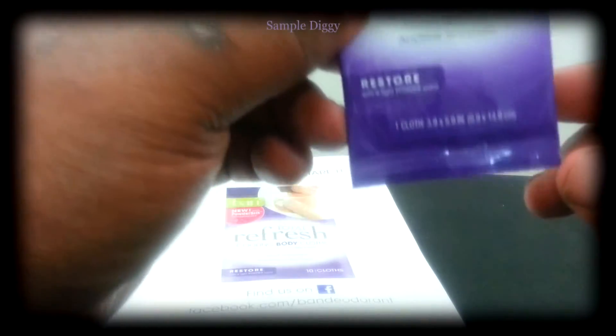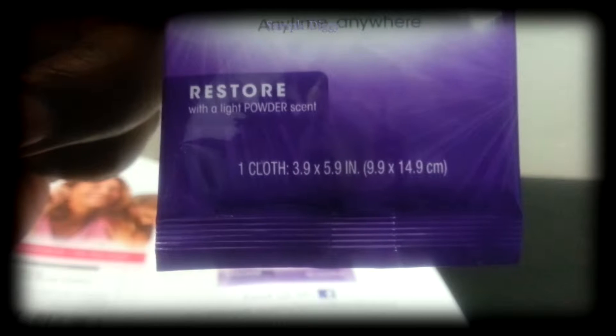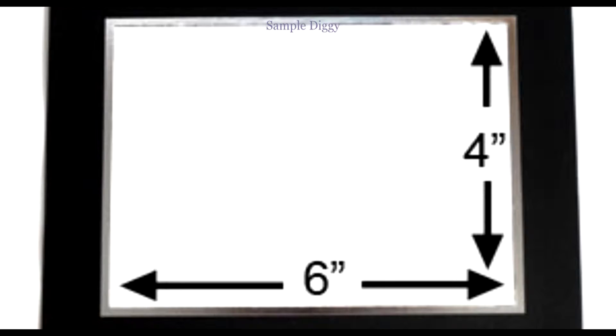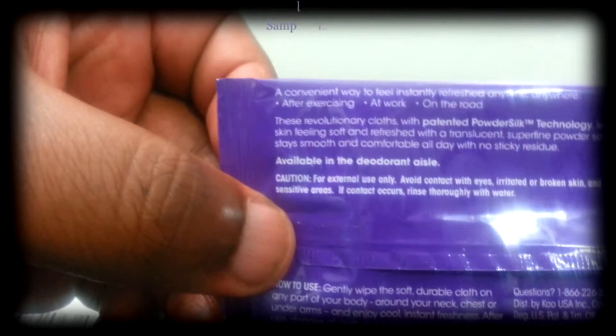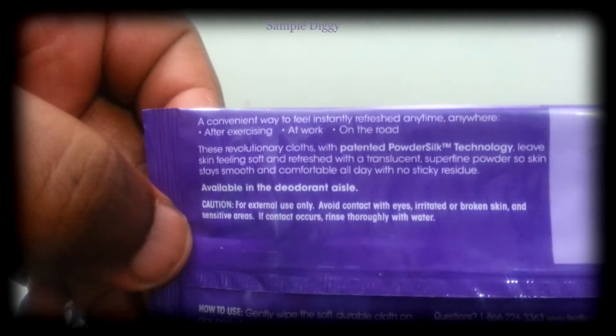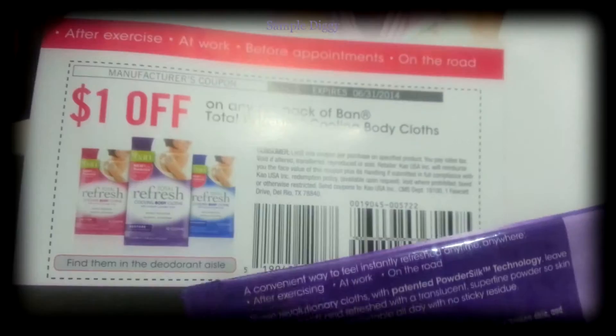It feels like there's just one cloth in here — yeah, one cloth that is 3.9 inches by 5.9 inches, because apparently they couldn't manufacture a four-by-six-inch cloth. On the back it says it's available in the deodorant aisle as a convenient way to feel instantly refreshed anytime, anywhere — after exercising, at work, on the road.